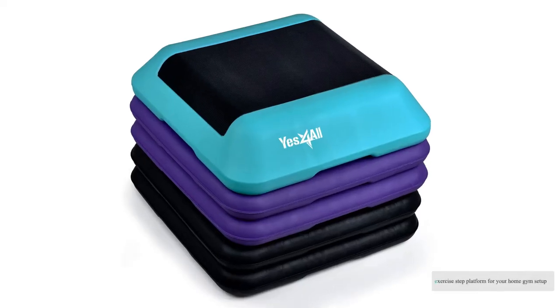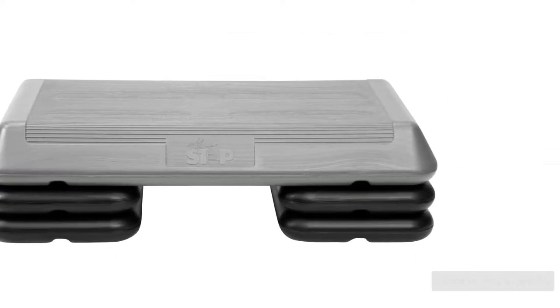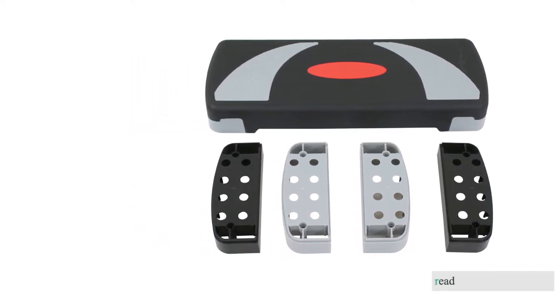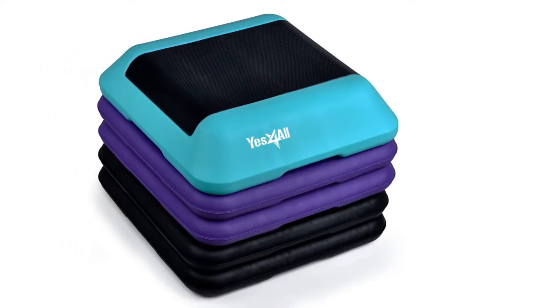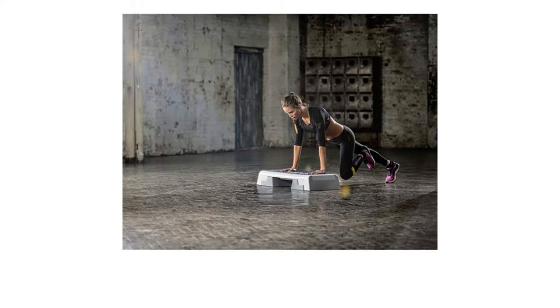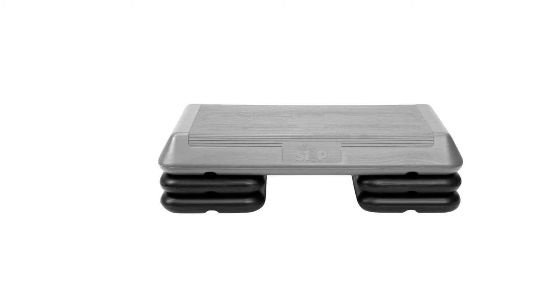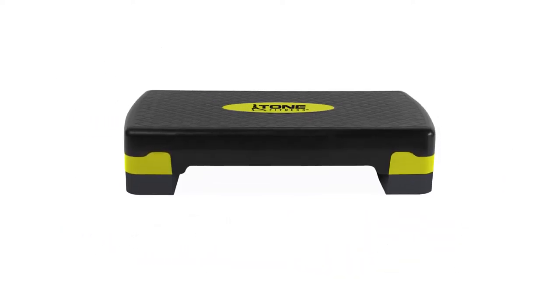Looking for a new exercise step platform for your home gym setup? Our reviewers tested 11 of the best on the market for this 2021 review to provide you with the most up-to-date information. Read on to discover why exercise steps are popular and how you can find the best one for your needs. Our testers performed circuit after circuit on each platform and found out which are the most stable, reliable, and slip-resistant.